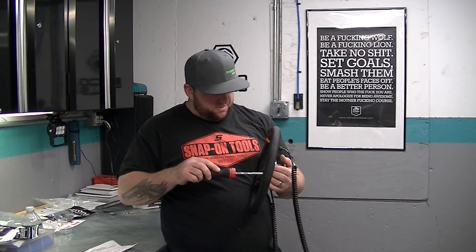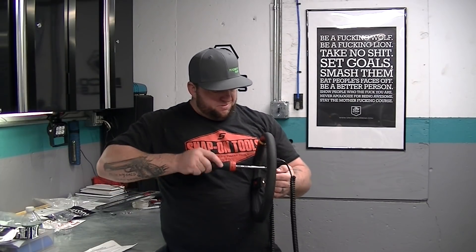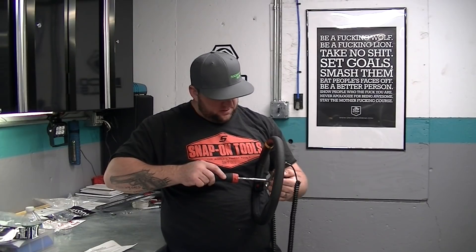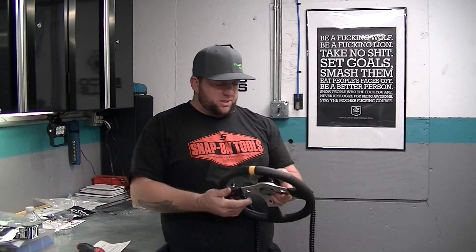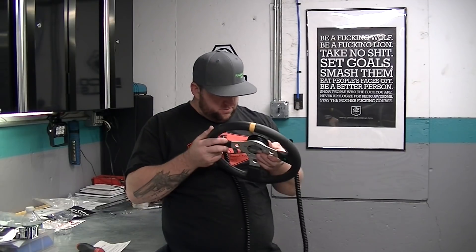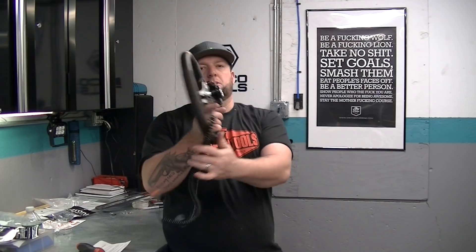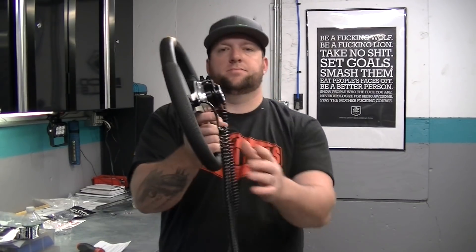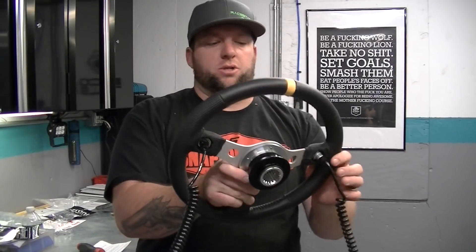It's a snug fit. So this comes with a spline that you bolt to your column. I think I went over in the last video why I chose to go with this one instead of the Racecraft one — because this one, look how deep it is. The Racecraft one pushes the wheel out an inch.